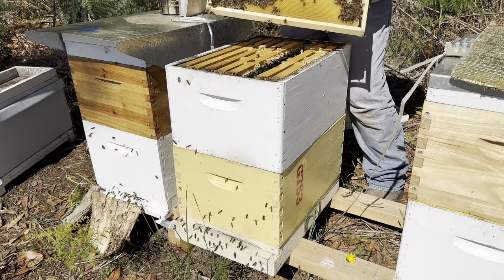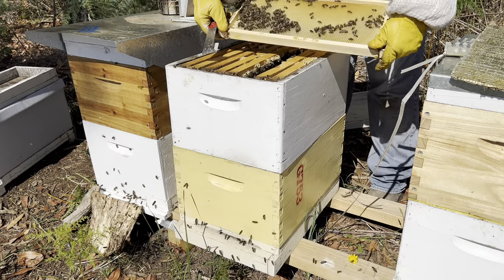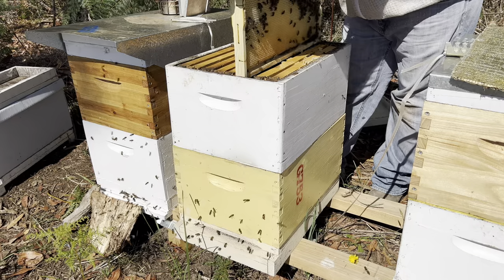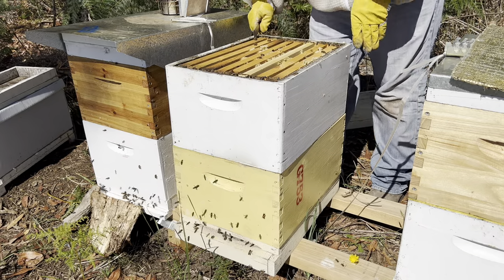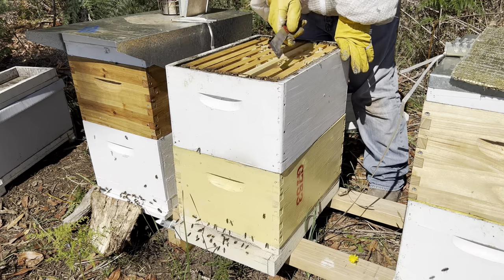This frame's the same. Not much on this side. All these frames are basically the same. Good population though, plenty of bees up in this top box. Let's get into the bottom box and suss out what's happening in there.